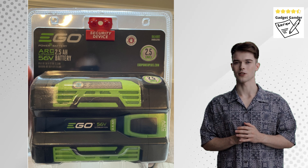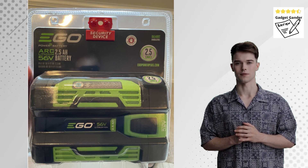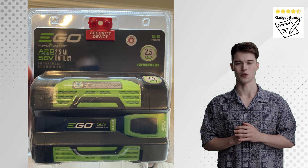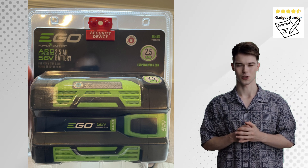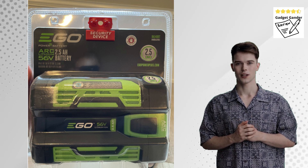Weaknesses: requires a separate EGO arc lithium battery, which adds to the overall cost; battery life might limit use in very large yards, so consider additional batteries; and it is not suitable for heavy-duty commercial landscaping needs.